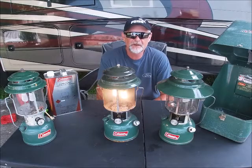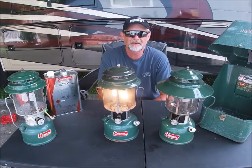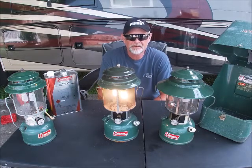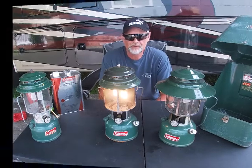Hey everyone, thanks for watching another episode of Two for the Road. Today's episode is about the Coleman Lantern, one of America's favorite and sought-after lanterns used for camping.